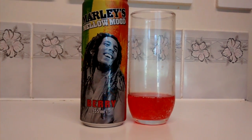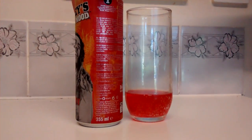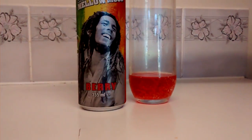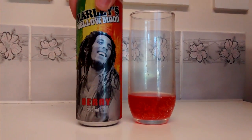So the taste of this is very sweet, quite artificial tasting. However, it does taste very nice, but the main concern with this is that it's very expensive — this was £1.75, which for a can is quite a lot.